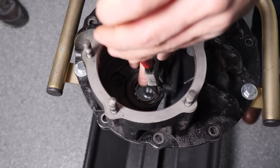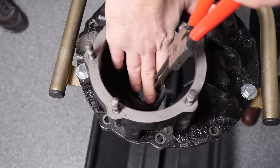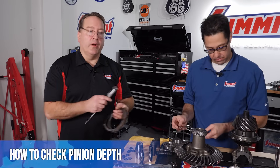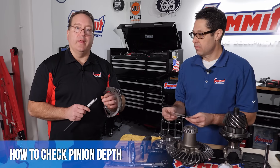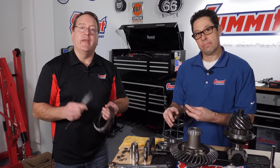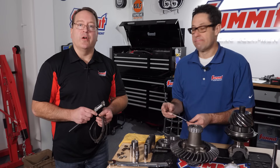Once we get that driven into place, we're going to secure our bearing to the case with a snap ring. You can also use a star-type washer that gets driven in place and won't back out. Since our case already came equipped with a C-clip, we're going to use that again. Now that we have our pinion support bearing in place, we're going to check our pinion depth. We'll use the old shim stack from the rear end assembly and measure its thickness, then use the new shims from the install kit to get about the same thickness as a starting point.